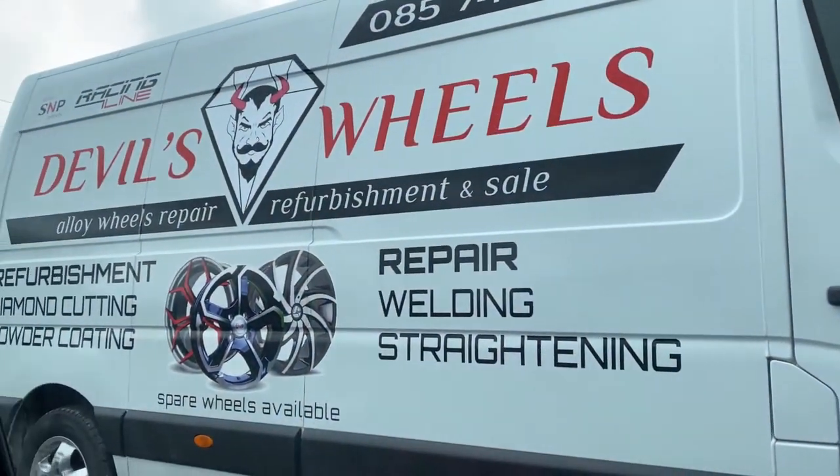Shout out to Devil's Wheels for helping us out big time. We are currently on the way to the place that's supposed to have the center rings that we need. I really hope they do. The problem with finding them online is you don't really know the exact size - I have my size that I need, but briefly looking online they all seem slightly smaller or slightly bigger. So it'd be great if the guys here could help me out and get something as close as we can get.